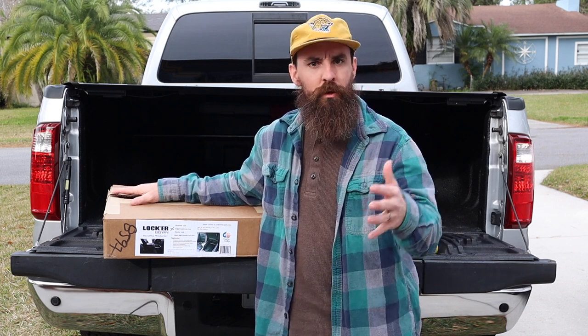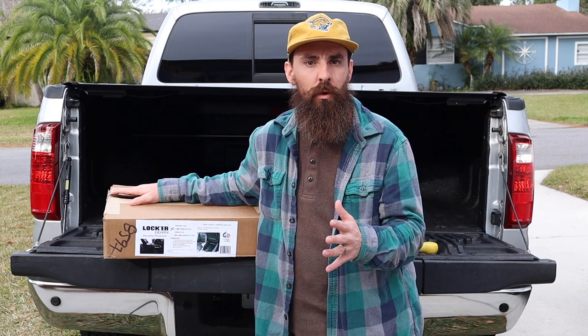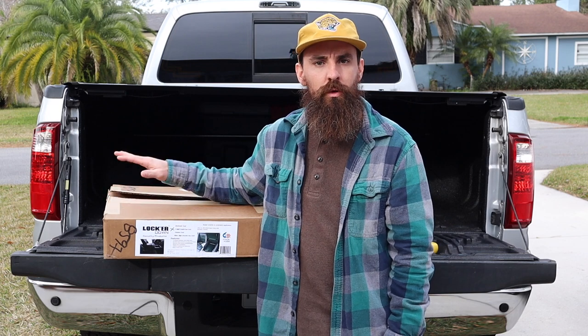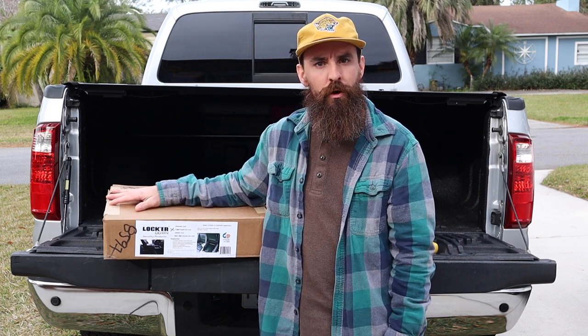A lot like you guys, once we travel full time, we have a lot of camera equipment, laptops, valuables that we want to keep safe. So I started reading some reviews about truck safes, and this one came highly recommended. So we want to do a little install video for you guys.